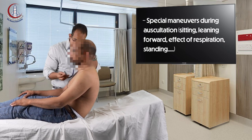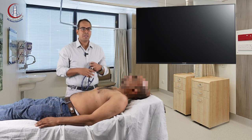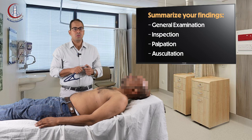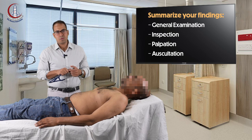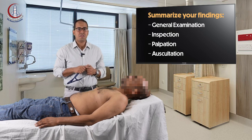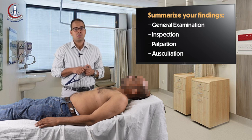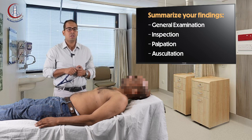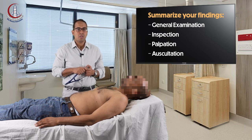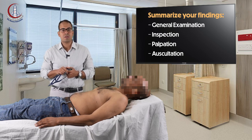Then you tell your patient to relax and you present your findings. I'm expecting you to present the vital data and the findings in the local examination. For example, if you have a patient with rheumatic heart disease, you tell me whether the patient is lying comfortably in bed or is orthopneic — you tell me about the position. Then you give the vital data: for example, the pulse is 80 per minute, regular, equal on both sides with no special character. Regarding the lower limb findings, there is no lower limb swelling and the peripheral pulsations are felt.